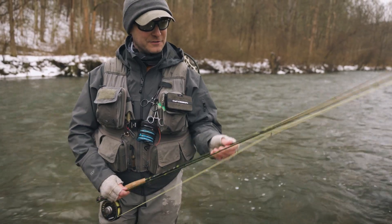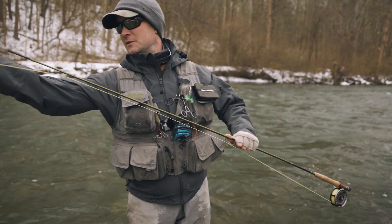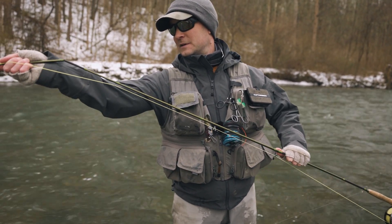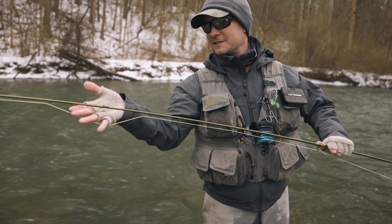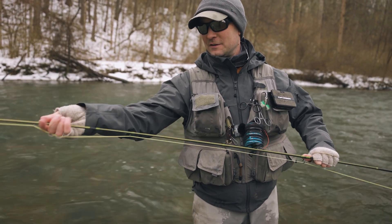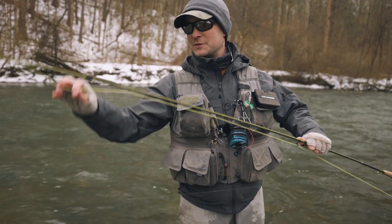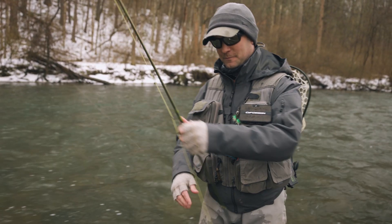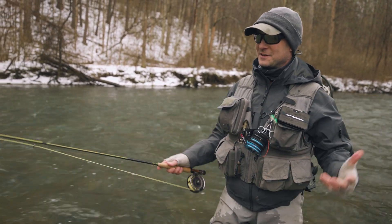Putting it back together is just about as simple. You want to be right up here. Get those sections pushed together — the important thing is I still have my hand underneath everything. Push it together nice and snug. You want to make sure this isn't wrapped — so it isn't, we're in good shape. And then you're going to have to let a little bit of line out and let the tension off. And you're back together.